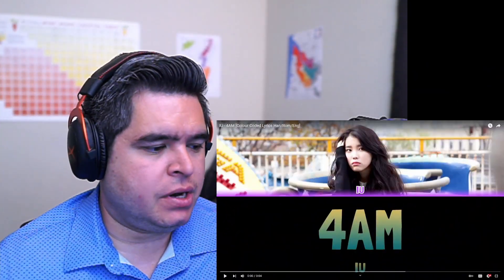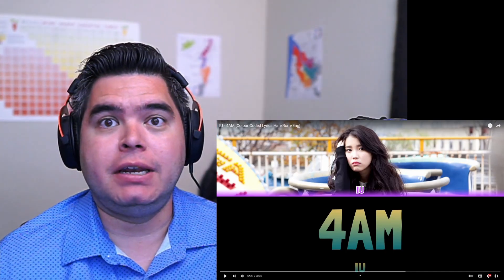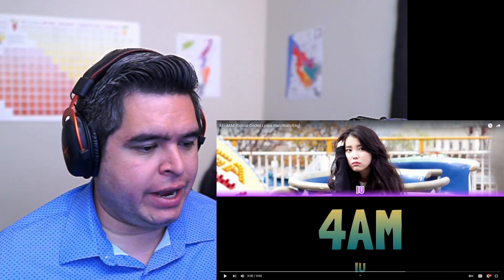Hey guys, it's Sam here. Welcome back to the channel. Today we got some more IU as we continue our way through the Last Fantasy album. I think there's this one and one more that we'll get to next week to finish off this album and then keep going down the next one. This one's called 4AM.